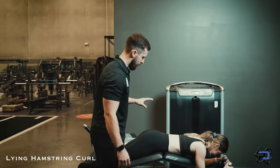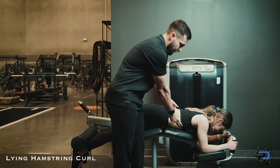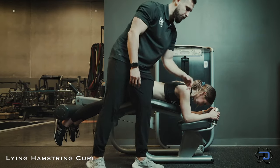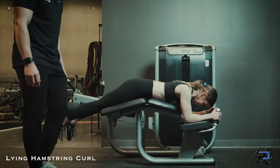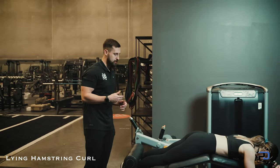To stabilize the pelvis, we want to find tension in the glutes and drive the pelvis into the pad. From there, we want to ensure that the lats are engaged, the abdomen is flexed, and she is really pulling herself into the arm pad with the handles. With this stable environment, she is going to be in the best position possible to get the most activation out of her hamstrings.